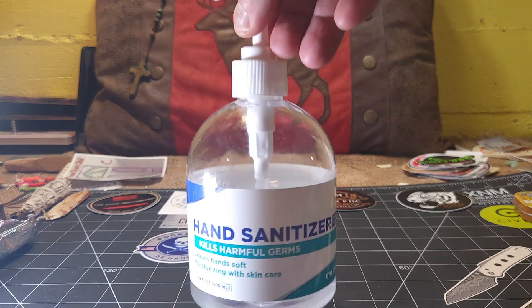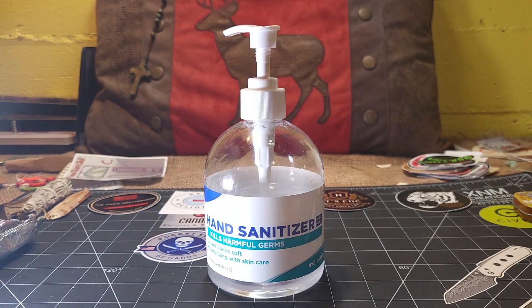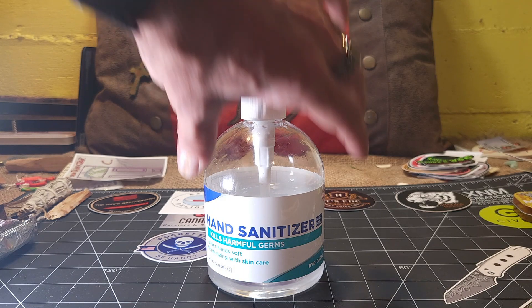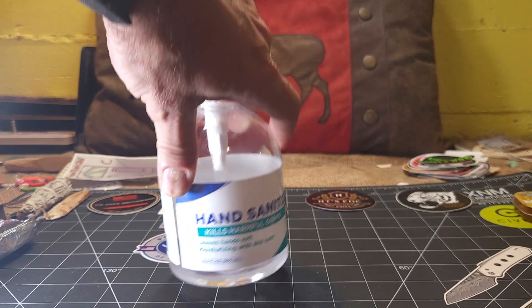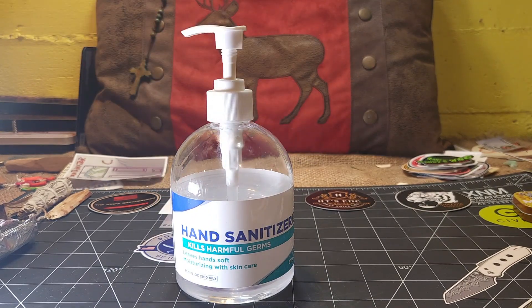If someday down the road you find yourself in need of some liquid alcohol and all you have is this gel-based hand sanitizer, we're going to show you a way today to separate the alcohol from the gel so that way you'll have your liquid alcohol.